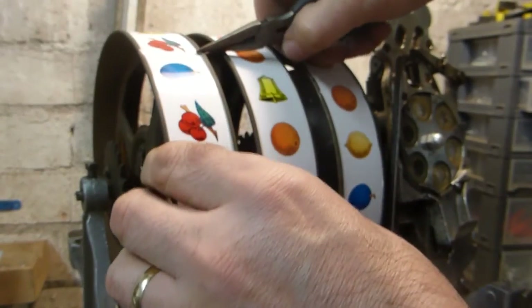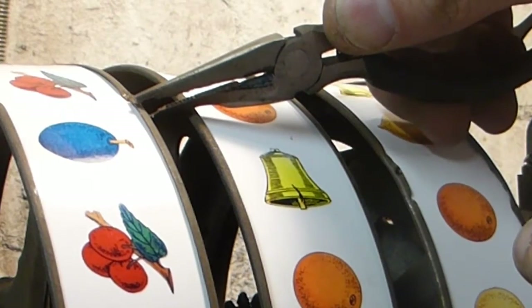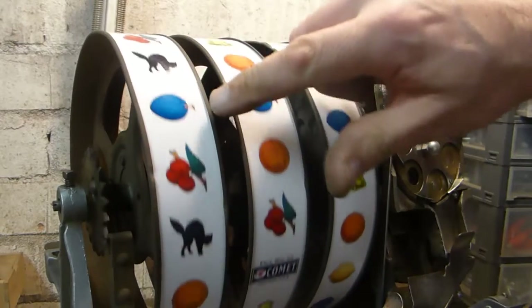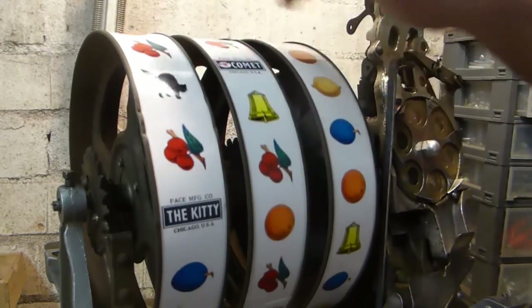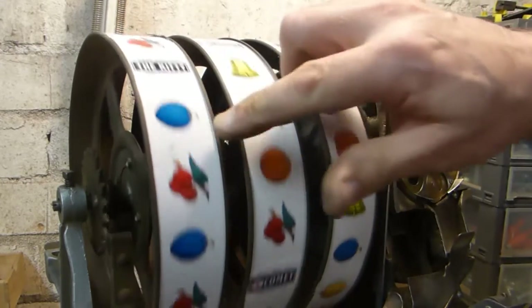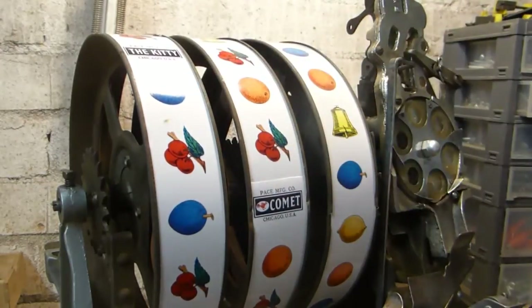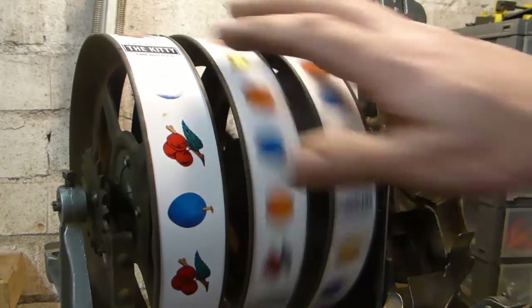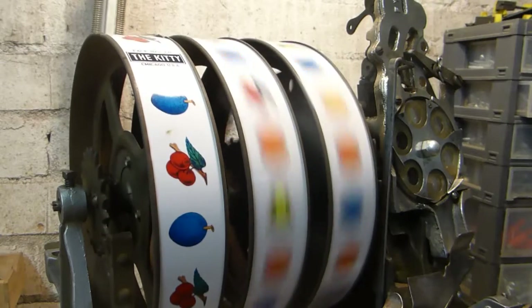Once you've adjusted the reel strips perfectly, you can crimp the rims of the reels to make sure the strips don't slip around when played. Some people put pinches all the way around every couple of inches, but you only need to pinch two or three times around just to stop the card reel strip from slipping. And there they are — the moment of truth is to put it back into the machine and see if it all works and lines up.